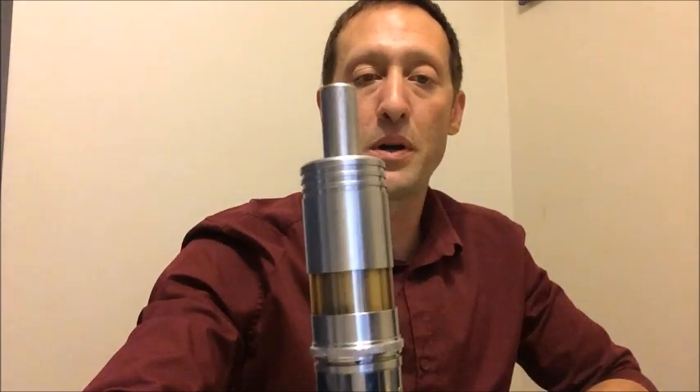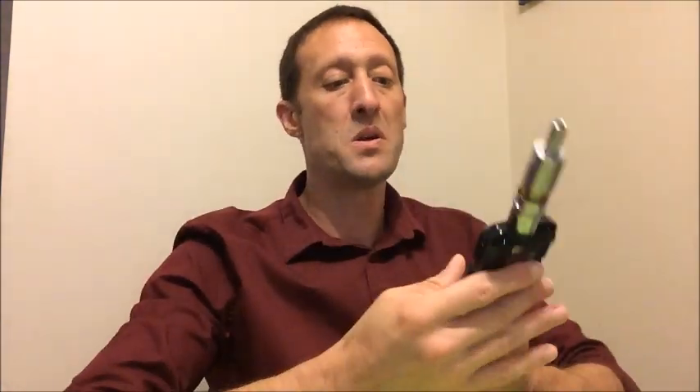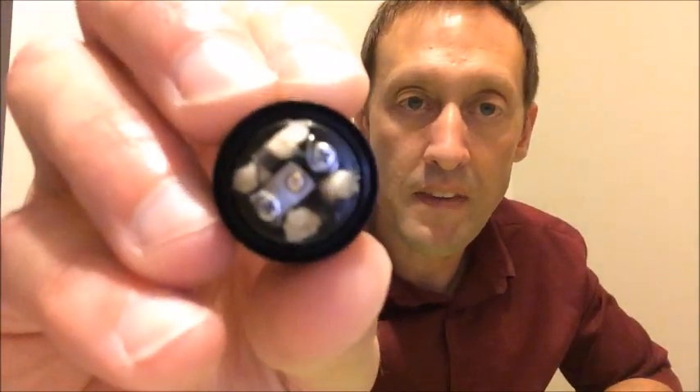Hi guys, I just wanted to tell you about the Fogger V4 - there's the top cap for it right there. Fogger version 4, it's actually pretty cool. I'm not really doing a review of this as of yet but I will. Since I have it broke down, I'm going to show you the setup I've got - should be 0.5 ohm.